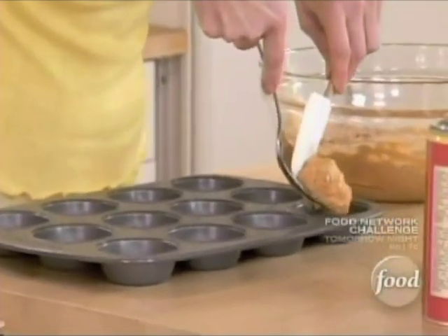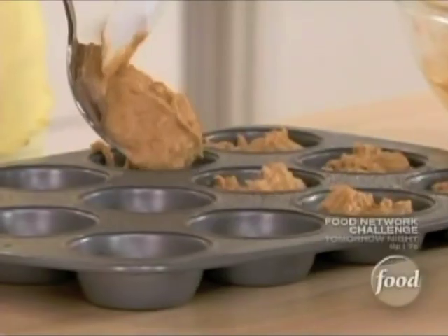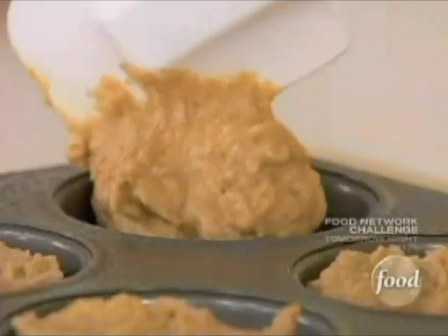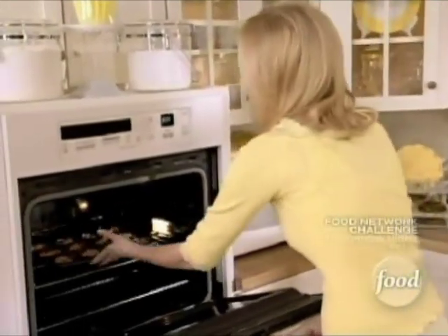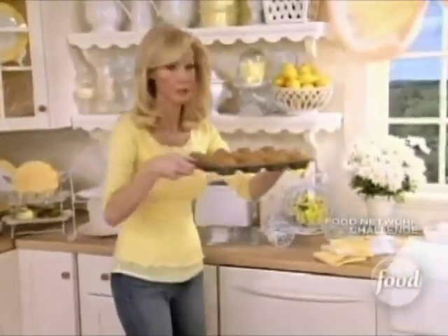Fill the muffin tins two-thirds of the way full. I've already preheated the oven to 400 degrees. This is just enough for 12 muffins. These go into the oven for about 20 to 25 minutes — keep an eye on them. Remember: 400 degrees, and you are going to have beautiful muffins.